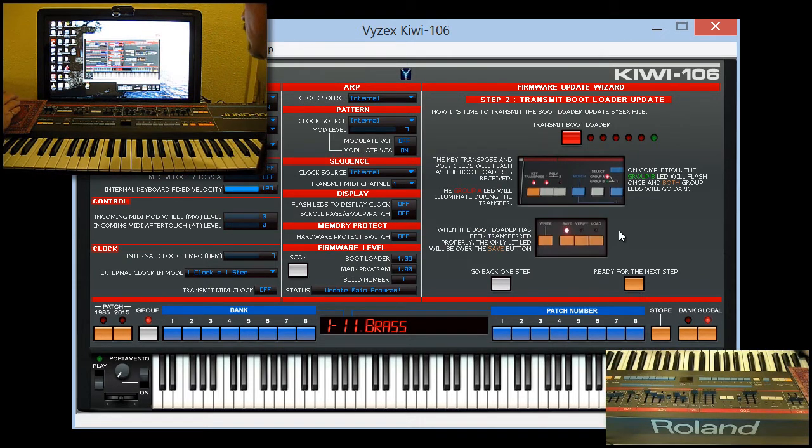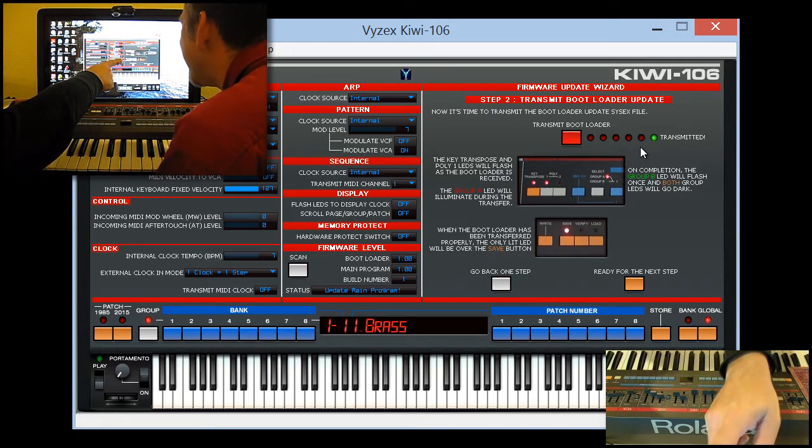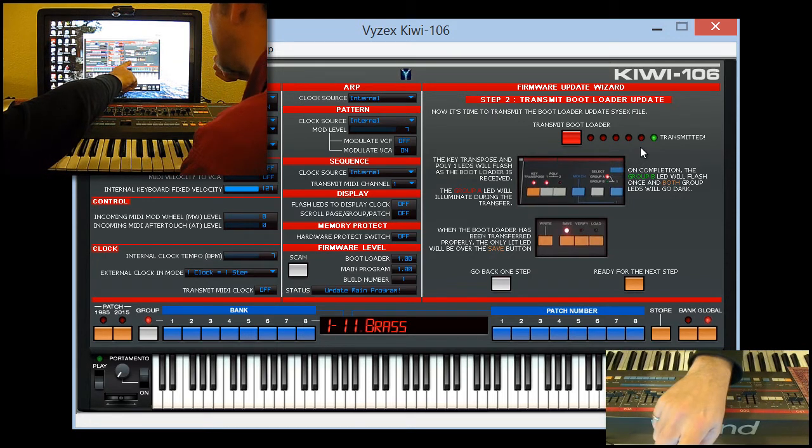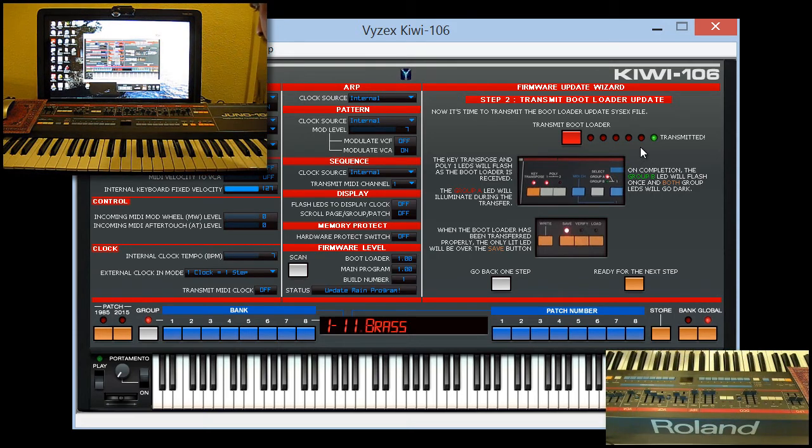The next step is transmitting the bootloader update. The bootloader is the program that loads the main program — it's a two-stage thing, and it's the way of stopping your Kiwi from being bricked in case something goes wrong. So that's a good thing. Let's transmit that. It doesn't take too long before the green light goes on and it says transmitted. When the bootloader has been transferred properly, the only lit LED will be over the save button. And that is totally true — so far we are totally on track.